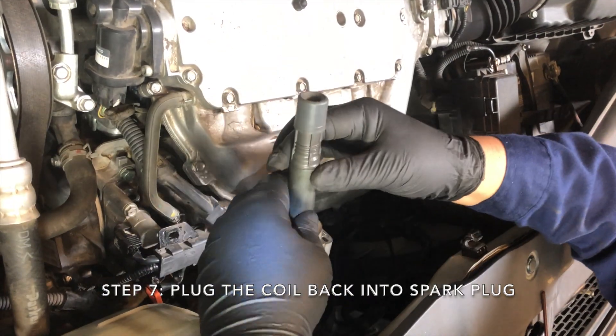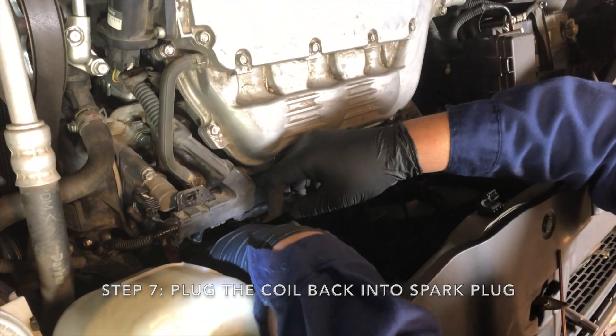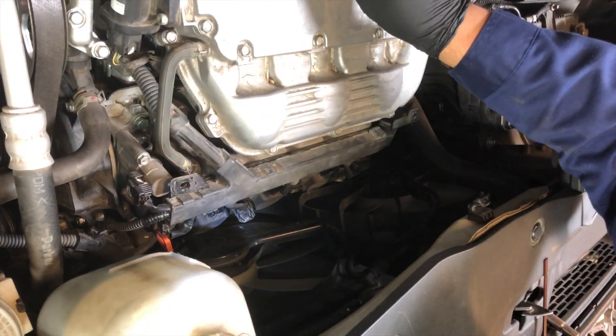Step 7: Plug the coil back into the spark plug. Step 8: Tighten the nut of the coil.